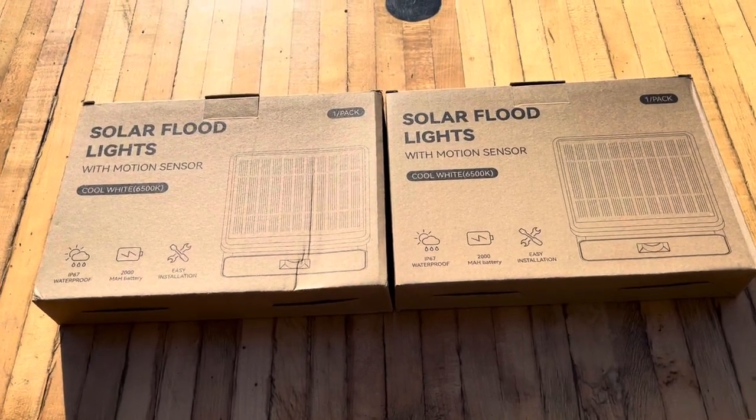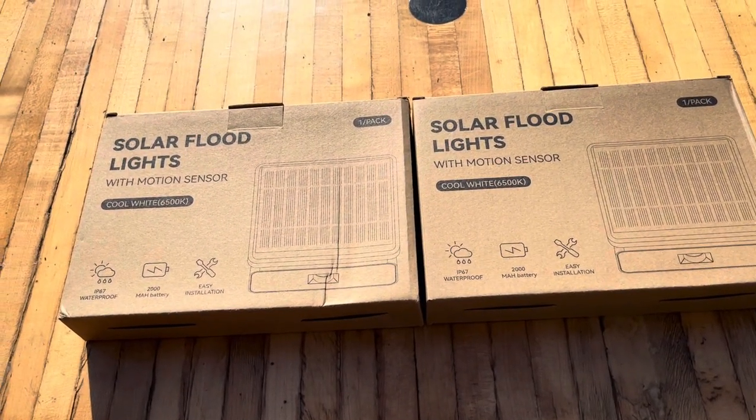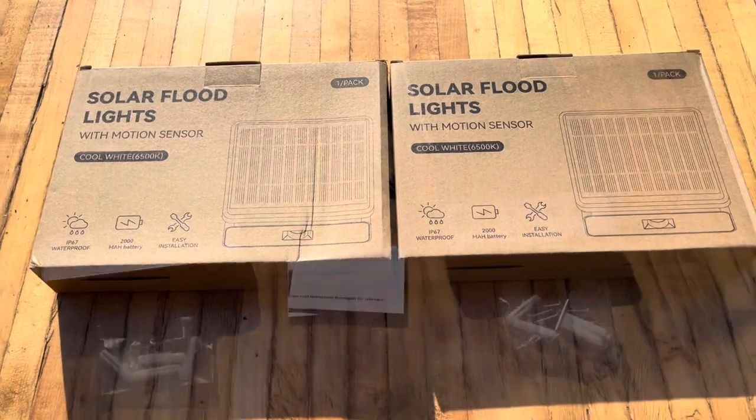Hey, good day everyone. I've got these solar floodlights here from WUNA, W-Y-W-N-A, for an unboxing and review.